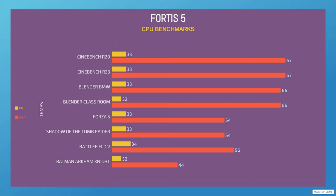We've got some gaming benchmarks. These are the temps: idle is 33°C, max was 54°C, which was quite surprising. Shadow of the Tomb Raider — I included this because it's very CPU demanding. The idle was 33°C and the max was 54°C.